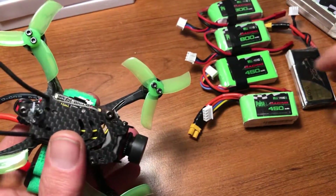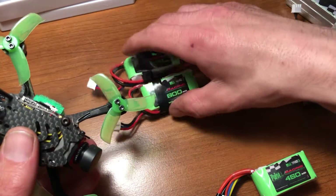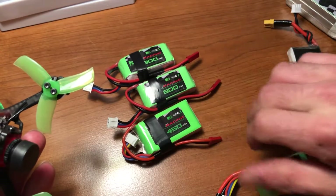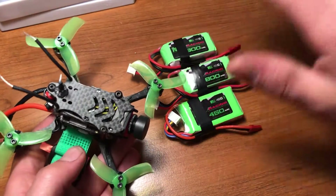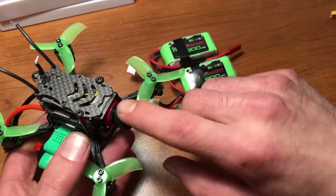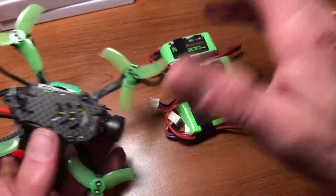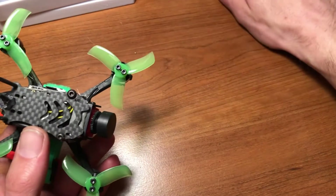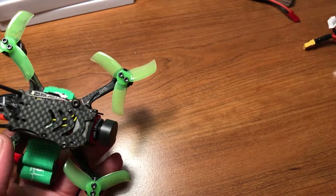Before, I was using two 800 milliamp 2S batteries and this 3S 450. I was getting about 5 minute flight time with that, which was great — until I upgraded to the Caddx camera, which took an extra 5 volts. Then these got basically pushed down to nothing, because that dropped to about a minute flight time, maybe a minute and a half.